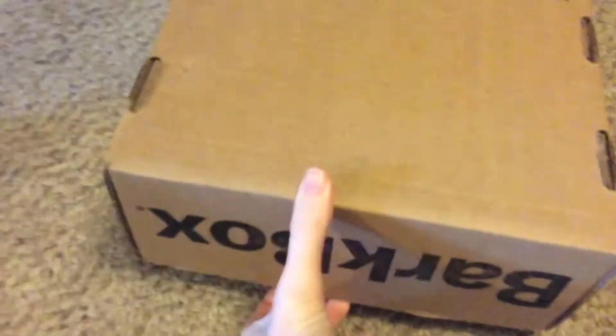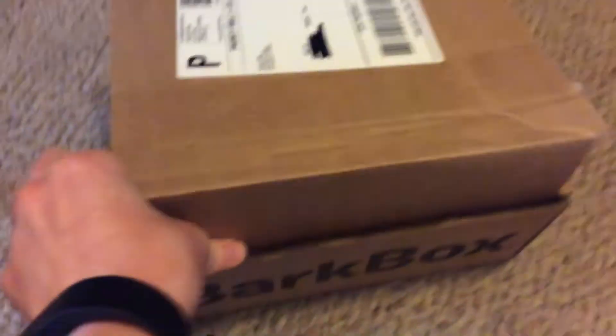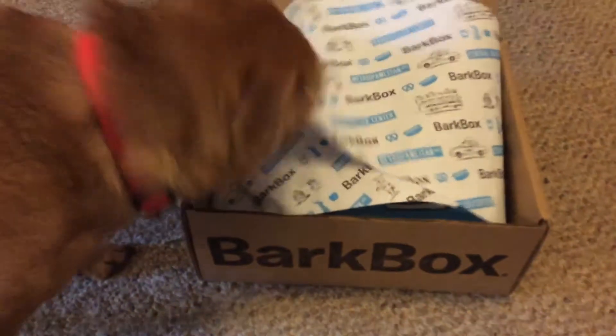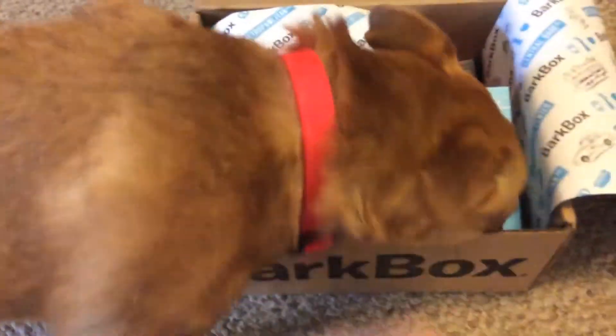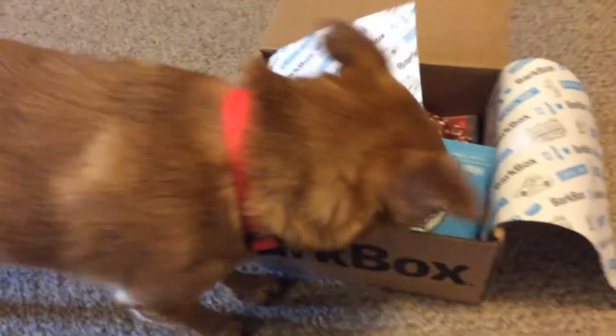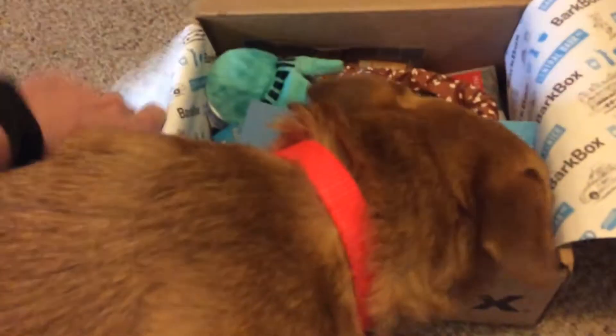Can you open it for me? Just let me have it upside down. What is it? Are you going to open it? What's in there, Crickie? Look! Oh, look at a ball!